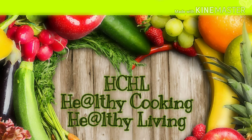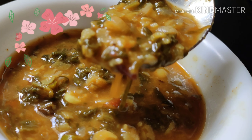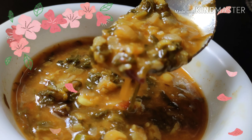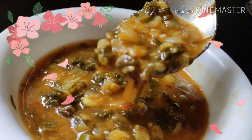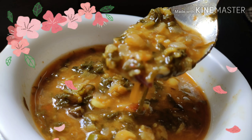Hello friends! Welcome to Healthy Cooking, Healthy Living. This is Pranjita and today I am back with a healthy, delicious, very simple and easy Palak Dal in my style. This traditional dish is not just full of nutrients but at the same time it's a delightful treat for the taste buds.